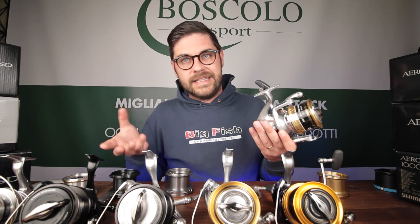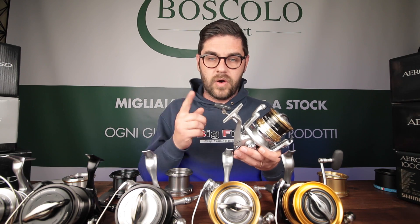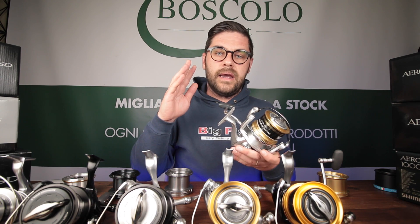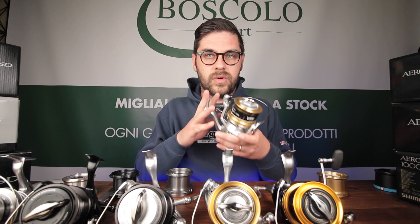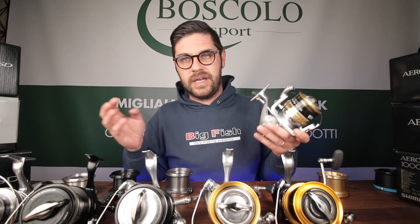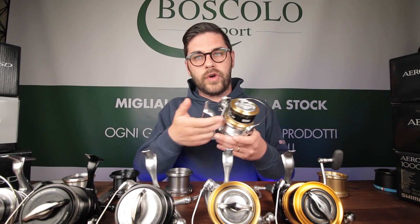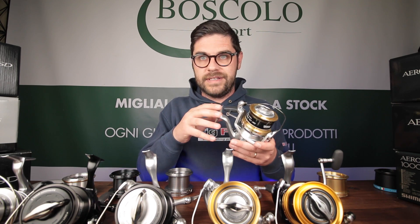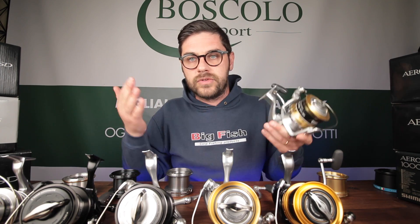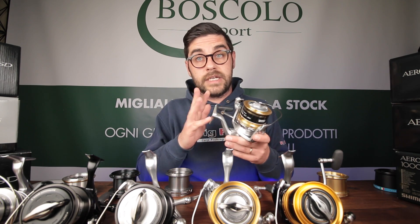Lo SpinJoy è il modello base della gamma Super Aero, un po' il papà dell'Ultegra XTD — era presente già prima dell'Ultegra e molte delle parti sono state poi utilizzate per costruire l'Ultegra XTD. Ha un rapporto di recupero più lento, 3.5:1, gli stessi materiali di costruzione dell'Ultegra, ma ha tutti i cuscinetti interni che sono SARB — Shielded Anti-Rust Bearing, ovvero cuscinetto anti-ruggine schermato — al contrario dell'Ultegra che ne ha solo uno SARB. Questo fa sì che costi circa 20-30 euro in più dell'Ultegra.